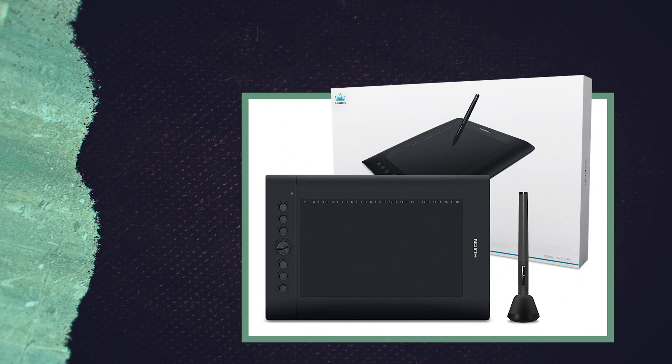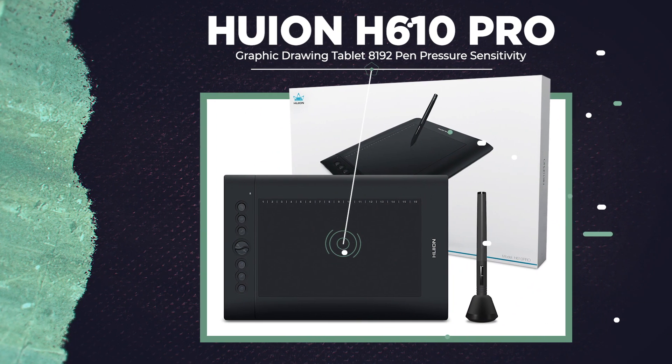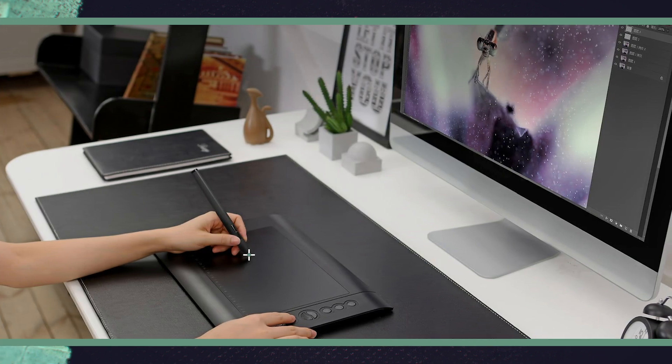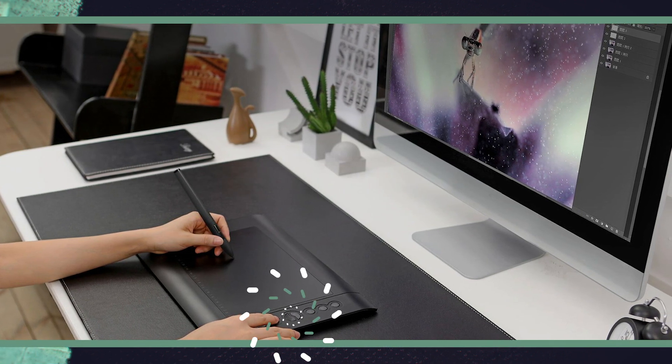At a thousand subs we'll be giving away a Huion H610 Pro drawing tablet — this is the exact same model that I use. To be entered, just subscribe, hit the notification bell, like, and leave a comment on this video. And if you want, stick around until the end of the video where we'll get into all the giveaways.